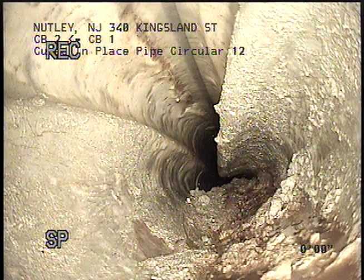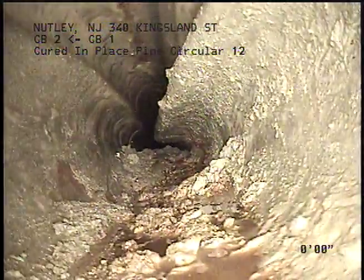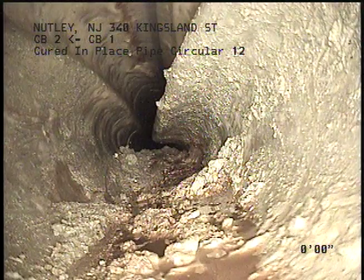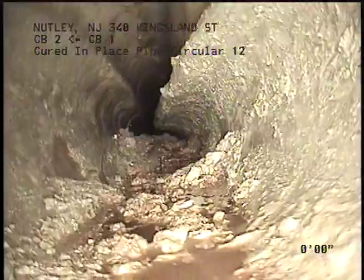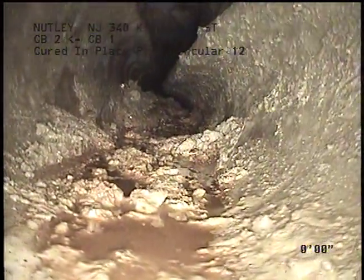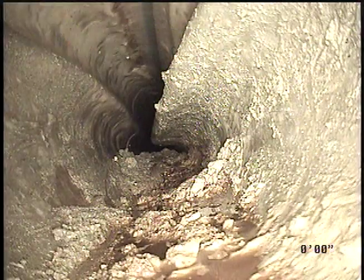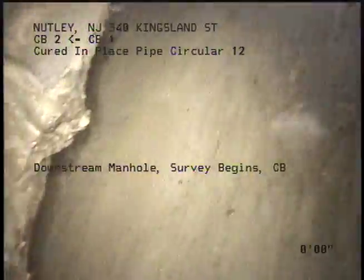This will be section number 5. We are doing a storm joint 12 inch pipe CIPP lining failure from the basin about 2 feet in. Downstream basin, survey begin.